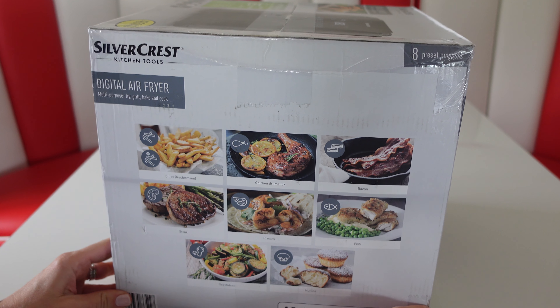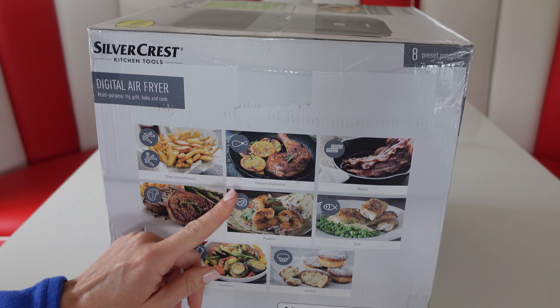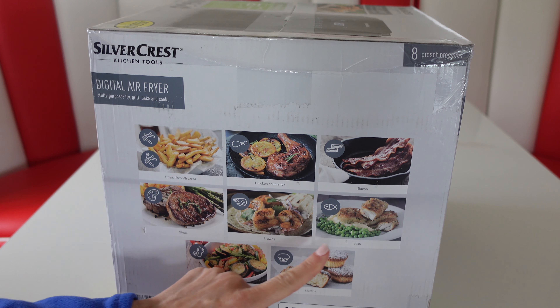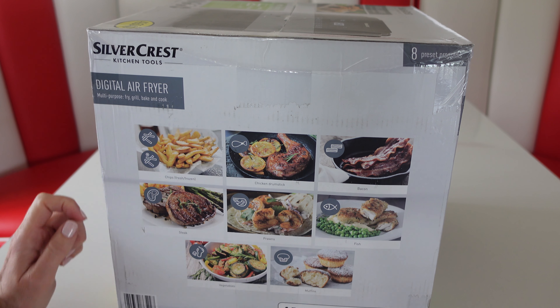The pre-set functions include chips, chicken drumsticks, bacon, steak, prawns, fish, vegetables and muffins.